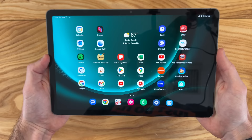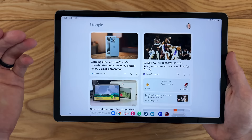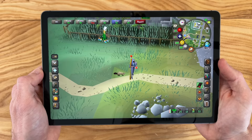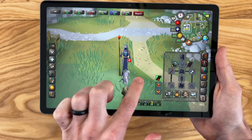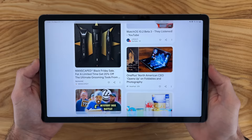Taking a look at the display, we have a 90Hz 1440p IPS LCD display. It's nice to have a step up from the 60Hz found on more affordable tablets — you really notice the smoothness when navigating, especially when playing games. Of course, it's not as crisp as the 120Hz on the premium Tab S9, but it is a very nice step up from 60Hz.